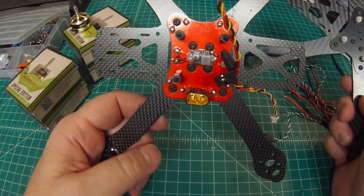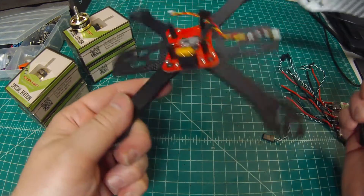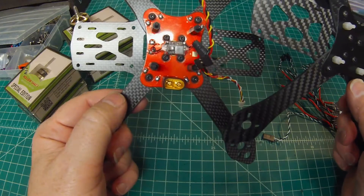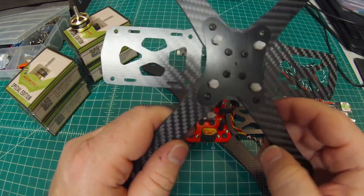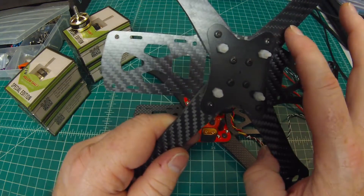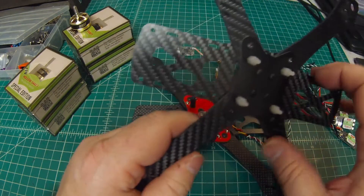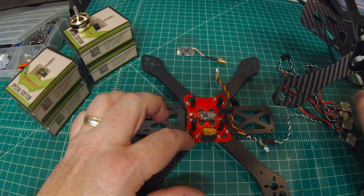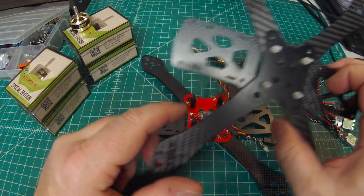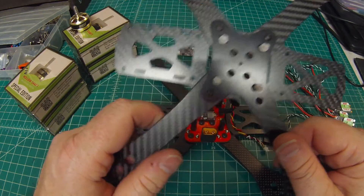Another advantage to the Martian 2 is the 4mm arms as opposed to 3mm, and the better PDB. The original Martian has nothing but a fiberglass protector plate to protect the PDB from the carbon fiber. The Martian 2 is supposed to have a PDB that goes over the top as part of its structural integrity, but these did not come with that — they came with just a cheap throwaway PDB that's not worth anything.